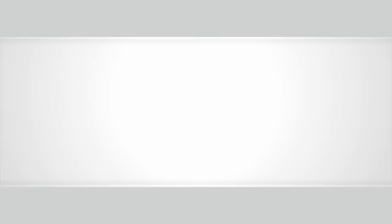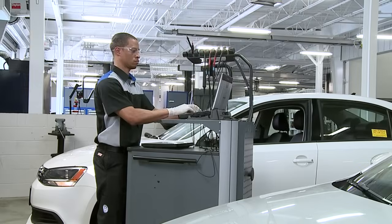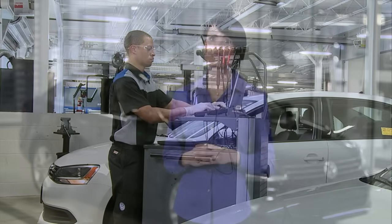If the warning light remains on or comes on again, do not drive any farther. Call your nearest Volkswagen dealer for assistance. If your coolant level should drop again, the vehicle should be repaired by an authorized Volkswagen Service Department. Remember to review your owner's manual for important information and warnings.